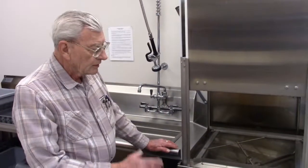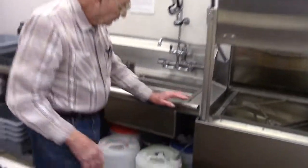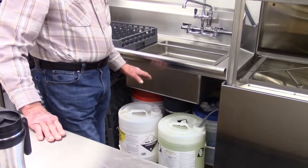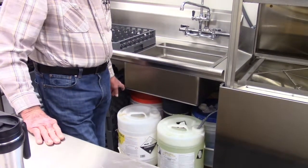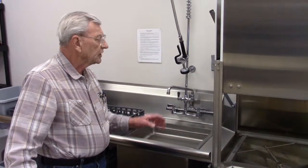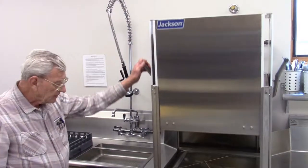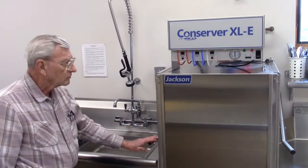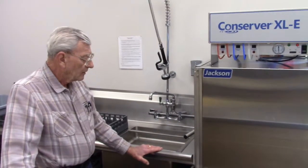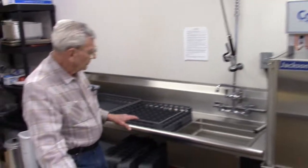The soap and everything that the machine needs is all in pre-measured amounts, so you don't have to add soap or sterilizer or any other kind of fluid. When you're ready to run the machine, you should always pre-run it once or twice to get it hot. That means pull it out and it'll run by itself.